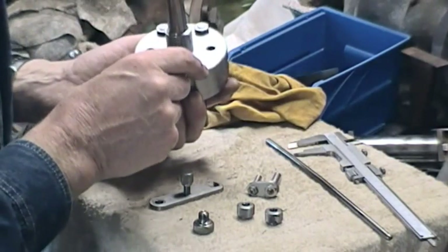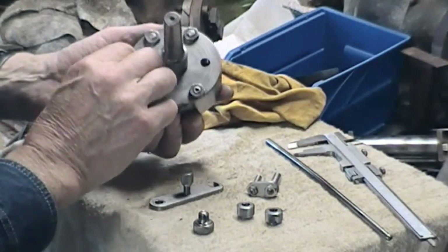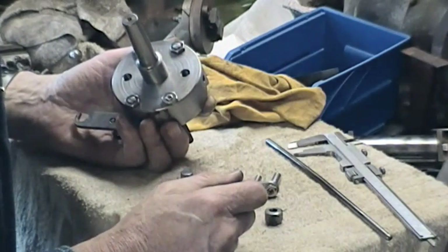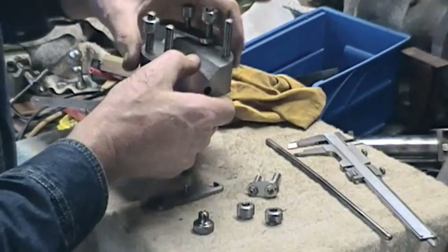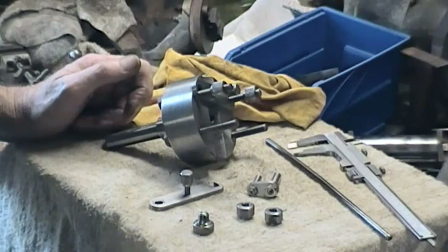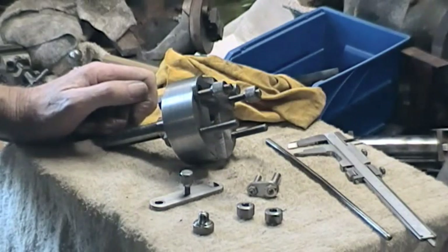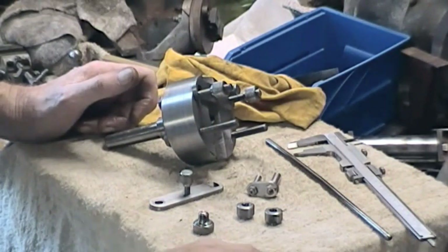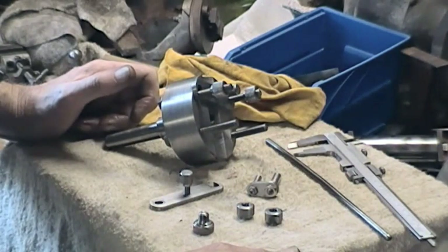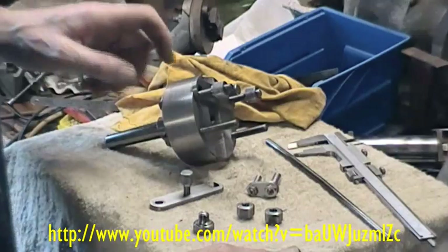We've also got two holes with thread — I forget what I did those for, for some purpose. It's so long since I've used it. Bear in mind, I've been over here 13 years; brought as much stuff with me as I could, which was an incredibly large amount. The only live machining I've done in recent times was making a camera steady — I'll try and remember to put a link to that — where I had to machine some pieces for bearings.